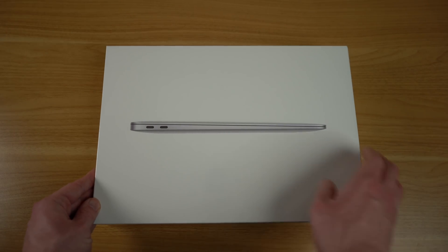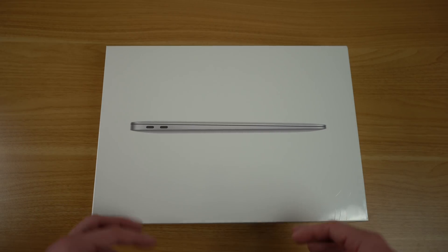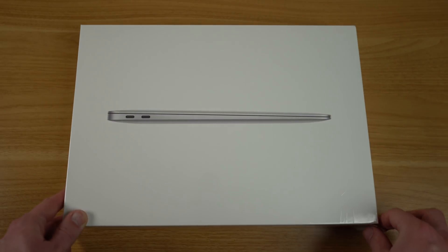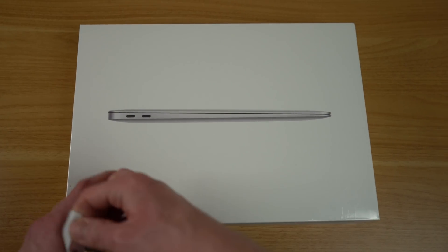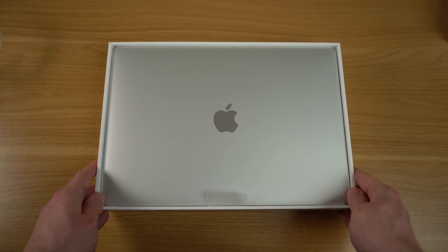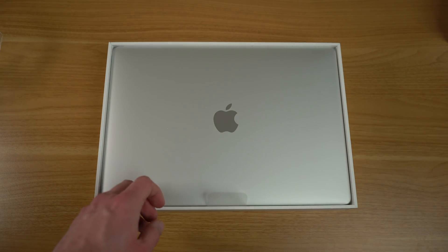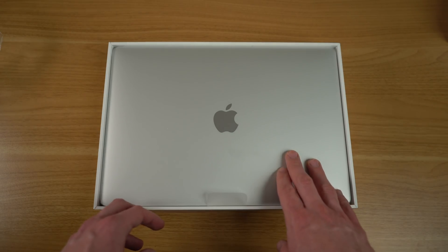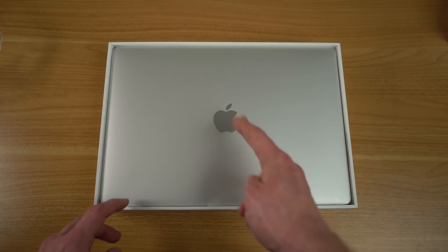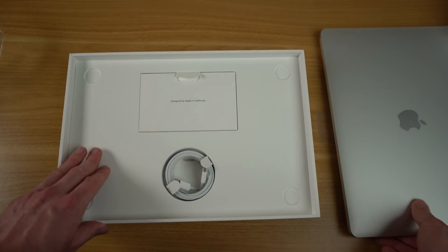Here we have the 2020 MacBook Air. As you can probably tell, this box looks pretty much identical to the 2018 and 2019 version of the Retina MacBook Air. So let's go ahead and open this up. We are greeted with the 2020 MacBook Air. I got it in the silver color. You can also get it in space gray or gold. This is the base model configuration, $999 for a Core i3 dual-core processor. Let's take the MacBook Air and put it to the side so we can see what else comes in the box.